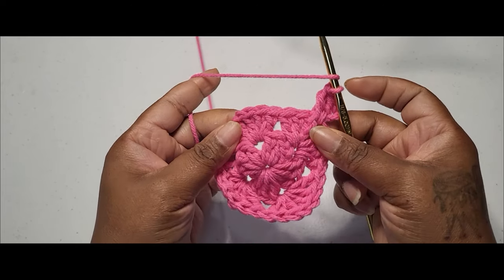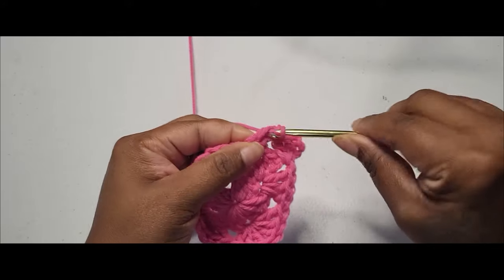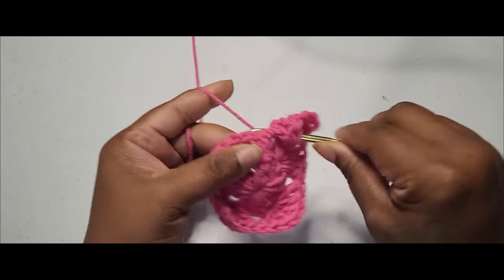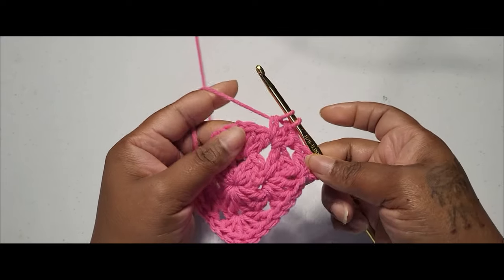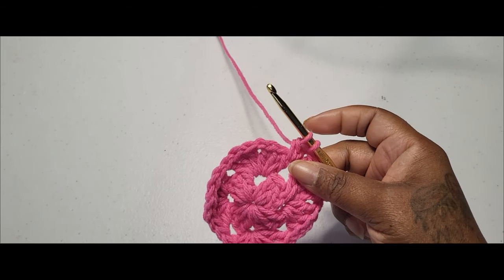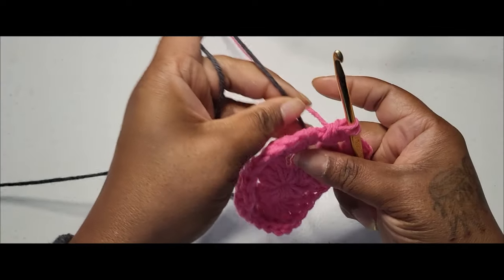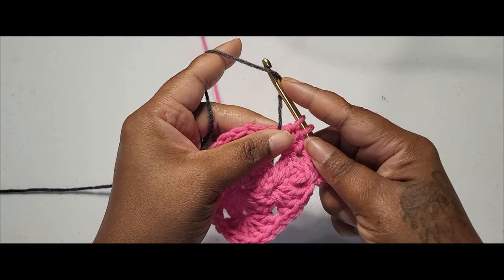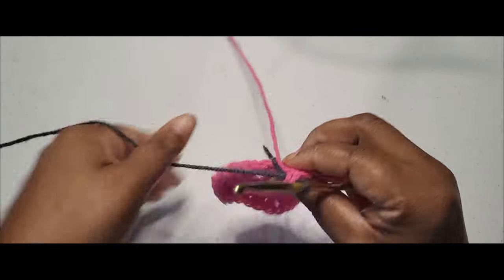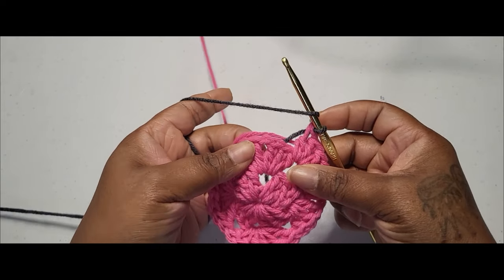We're going to go into this first pocket space right here and place three double crochets. I've placed two so far — on my last one I'm going to change colors. So yarn over, go into the space, grab my yarn and take off two. Normally I would grab my yarn and take off two more, but we're going to change colors here, so I'm just going to drop this one. I'm going to bring in my next color — I want to leave a good tail so I can weave that in later on. I'm just going to place this on my hook and pull it through. I want to grab my pink and lay my pink down so I can carry both yarns with me as I go through this row.